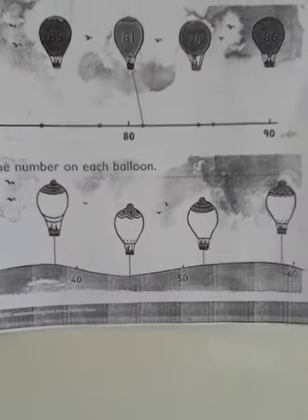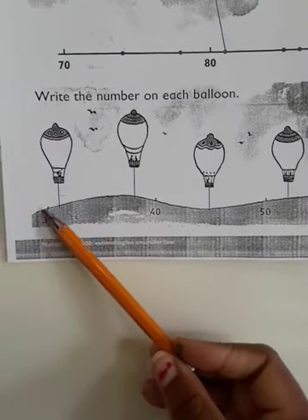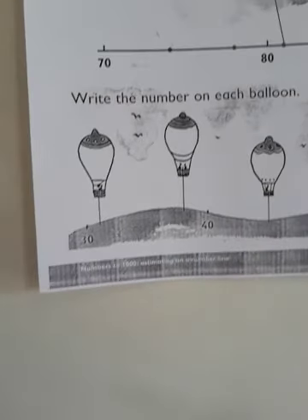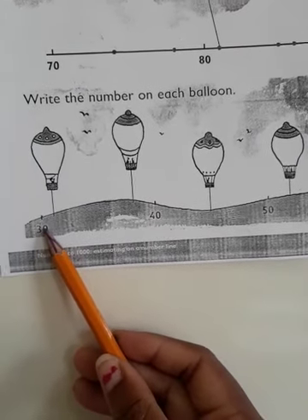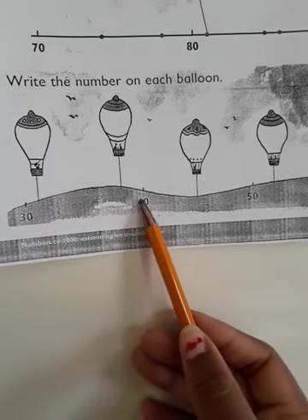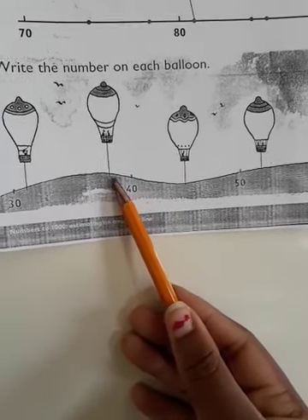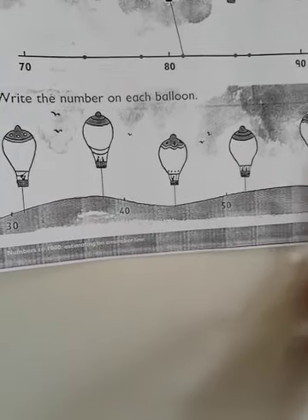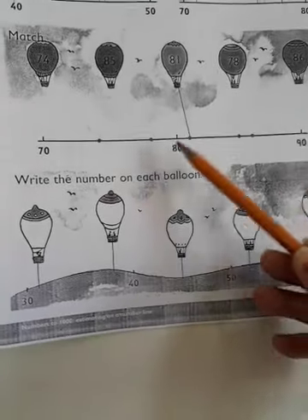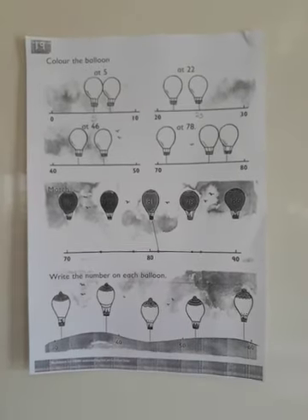Down here they say write the number on each balloon. This is a hilly number line — they've made it like a hill, so don't be confused. Use the same number line concept: starting from 30, what can the next number be? And here we have 40 — what can the number be? Could it be 47 or 48? I'll leave it for you to think. Enjoy working on numbers to the nearest tens — I hope you enjoy this Monday worksheet. Thank you!